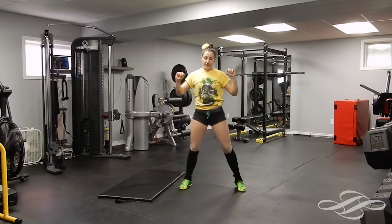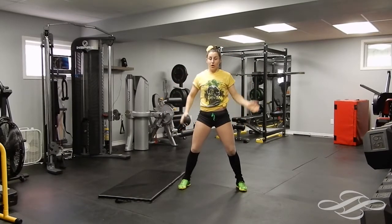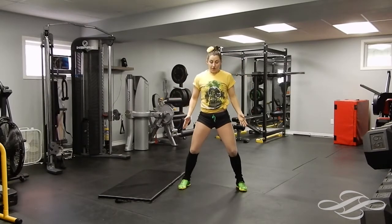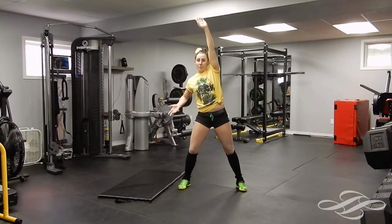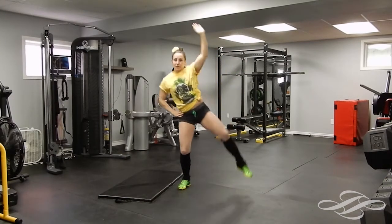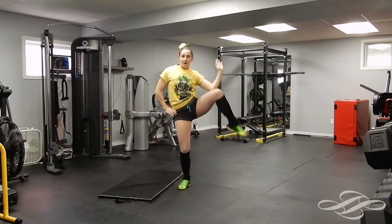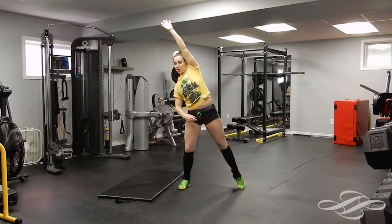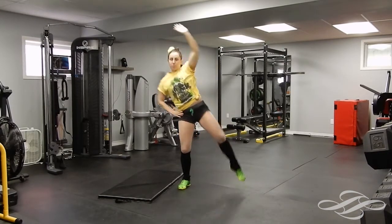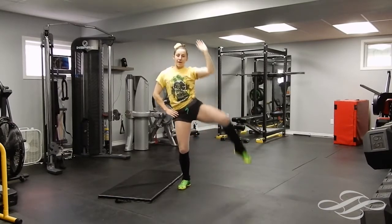We're going to start from standing up. You want your feet a good distance apart so that when you come down with the movement you're balanced. Your arm is going to be stretched out — I put my hand on my hip — and you're just going to bring that knee up to the side, to the elbow, and back down. Come up, really stretch that arm, point that toe, stretch that leg, and down. One, two, three, four, five, six, seven, eight, nine, ten.